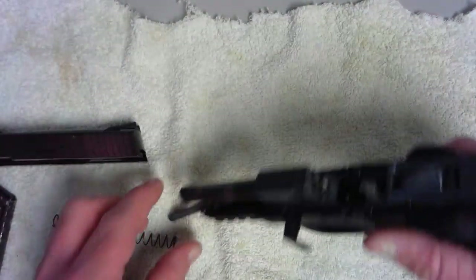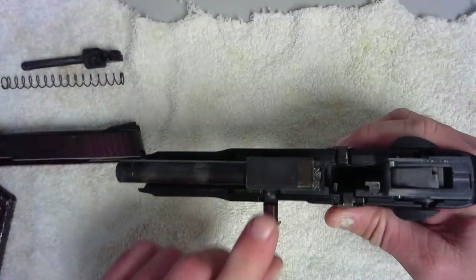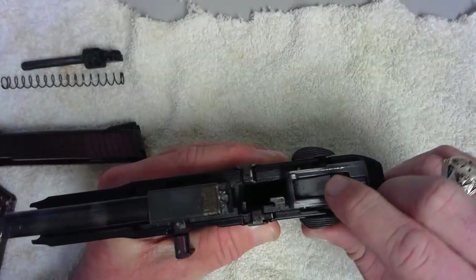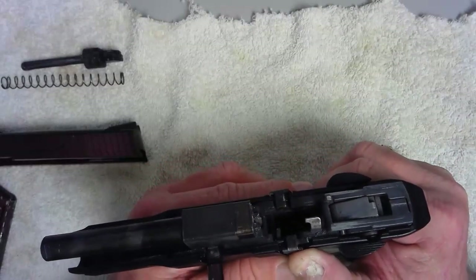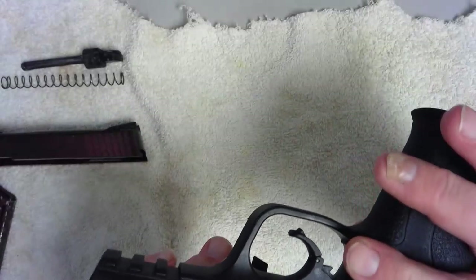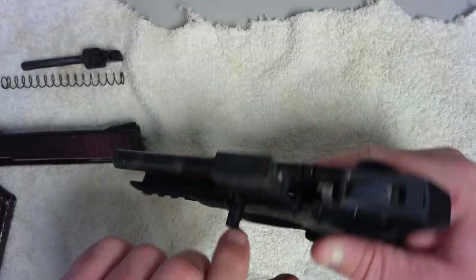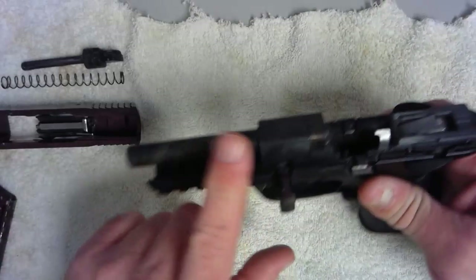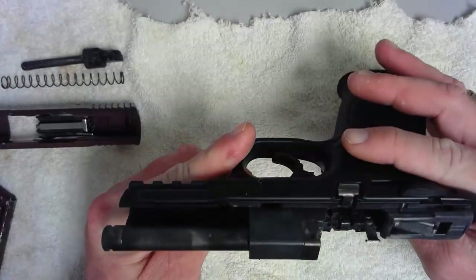Pull it all the way back, come up, then come forward, and that disassembles the gun. You have your recoil rod here, your recoil spring here, and this is your takedown lever. Looking inside, this is your hammer. You have your safety on the side, this is your slide stop — it stops the slide from going back and forward again. Your barrel is actually fixed; you can't take it off without driving out a pin. This is your takedown lever, here's your ramp, there is your extractor groove, barrel, and muzzle.